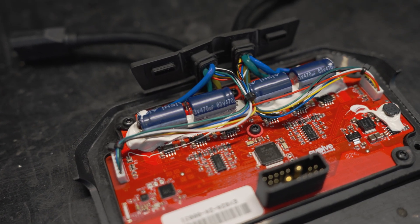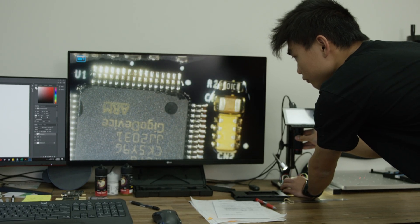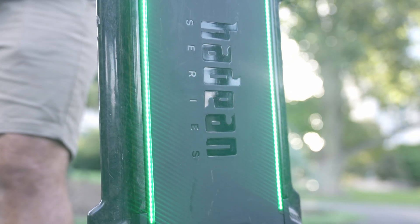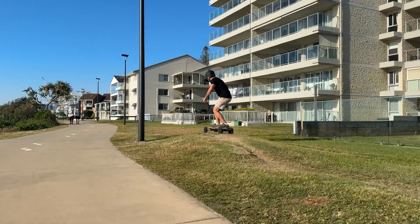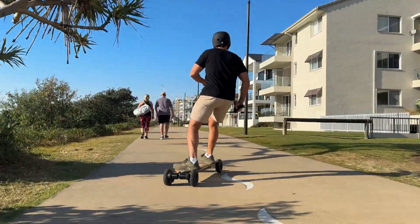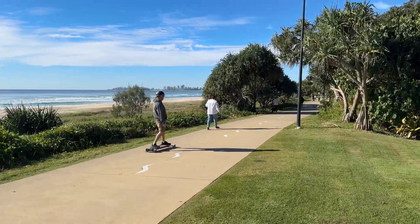The Diablo uses the all-new EFOC 2.0, which is the second series of the EFOC controller developed from the ground up in 2020 in collaboration with military grade consultants, first launched on the Hadean series. EFOC stands for Electronic Field Orientator Control. When we introduced EFOC to our electric skateboards, this was a game changer for Evolve, as it improved the ride quality substantially from our earlier series boards. Basically, it's quieter, it's way smoother, providing a more enjoyable experience for the rider.